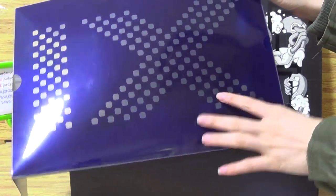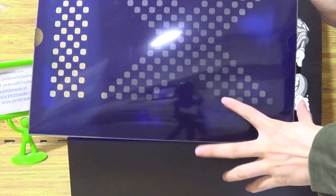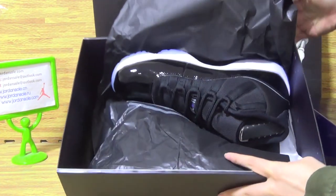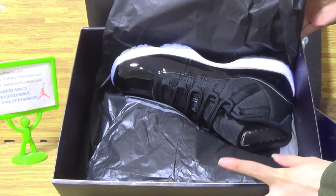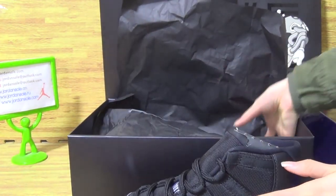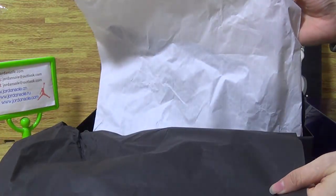This box cover with 11 on the source box cover. Now let's have a look at the inside. It's the shoes we picked up today, inside with the size 45 number on black paper and white paper.